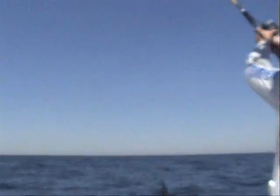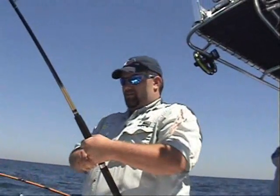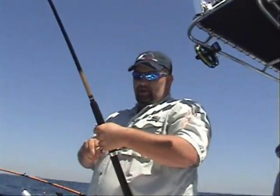Rigger! Woo hoo! We got another fish on — big steelhead. Another Gale Force Tackle spoon on the downrigger.